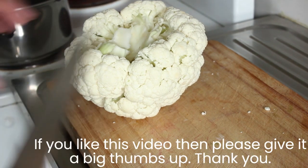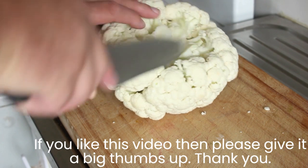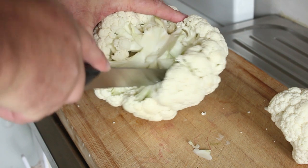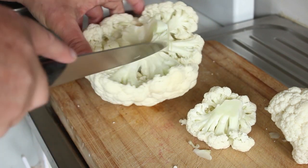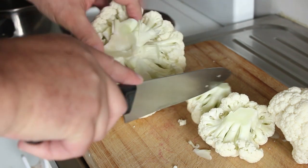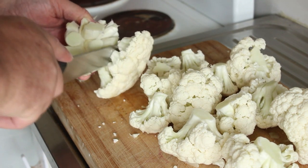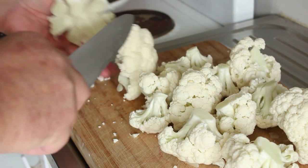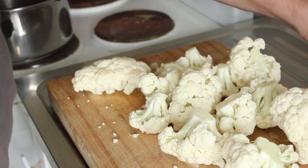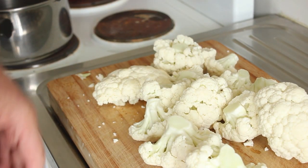Chopping up our cauliflower now. Once you've removed the leaves from the middle, you can start getting in and getting the florets away from the trunk of the cauliflower. And there you have your cauliflower mostly broken up — you can do the rest by hand and we'll come back once I've done that.